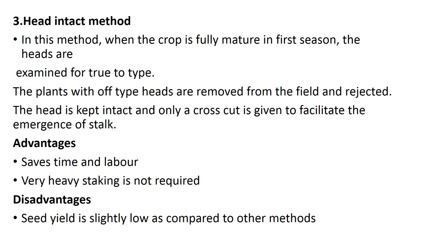The third method is the head intact method. When the crop is fully mature in the first season, heads are examined for trueness to type and off-type plants are removed. The head is kept intact and only a cross cut is given to facilitate the emergence of the stalk. Advantages are that it saves time and labor, and very heavy staking is not required. The disadvantage is that seed yield is slightly low compared to other methods.